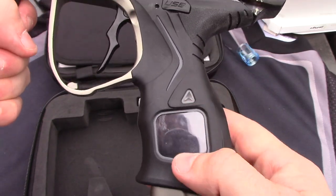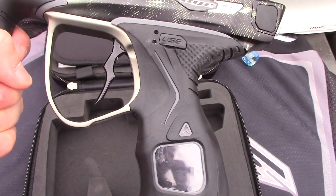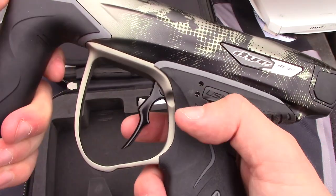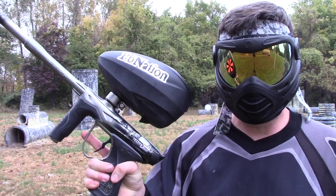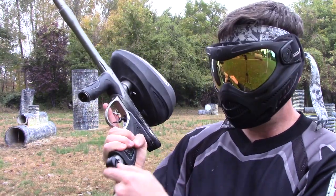Several different changes right away. I am told the solenoid housing itself is different — obviously I'm not going to pull that apart right now. But several new changes. Let's go shoot some paint through it, straight out of the box, not a ball ever shot through it. Let's air it up and see how the new ASA works.